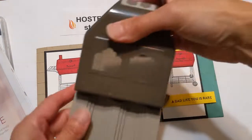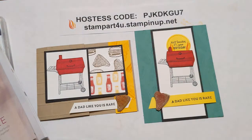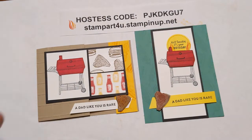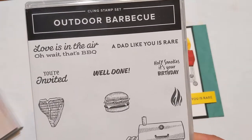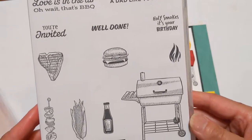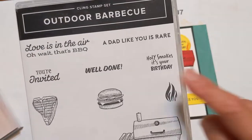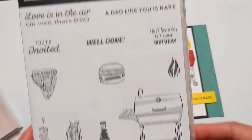It's a lovely punch — it looks like this. Today we'll be featuring our outdoor barbecue set, which is retiring. It's a fun set that has all kinds of neat sayings and images, perfect for any outdoor gathering, for congratulations where you can say 'well done,' birthdays, and so much more.